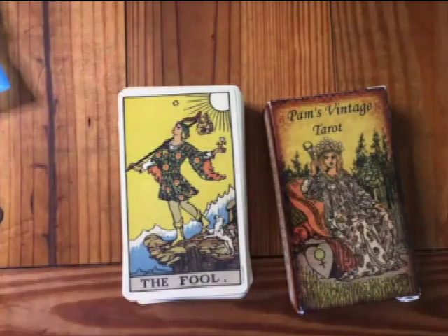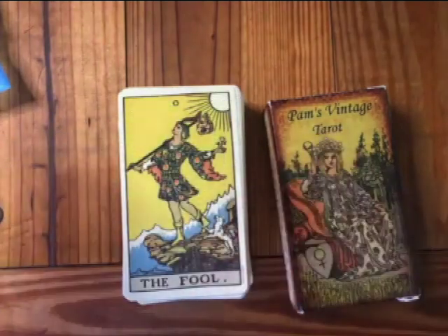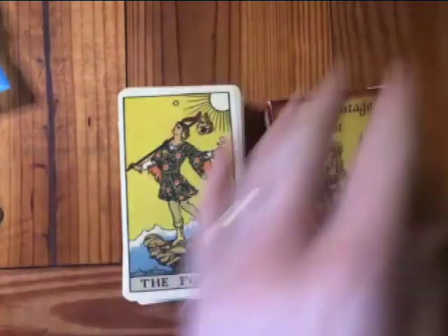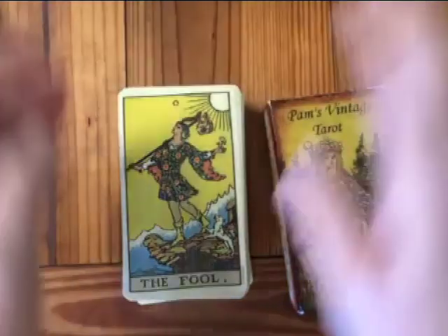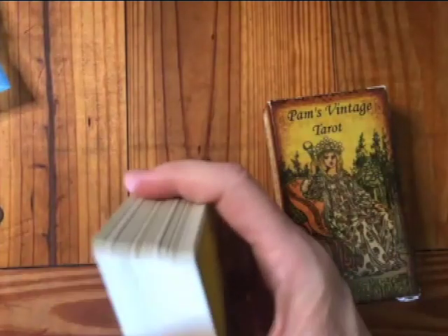You can probably get the commemorative deck in just a regular box or a tin. This commemorative set is how I bought it. I'm going to be looking at this one, which I absolutely love, and comparing it to Pam's Vintage Tarot.